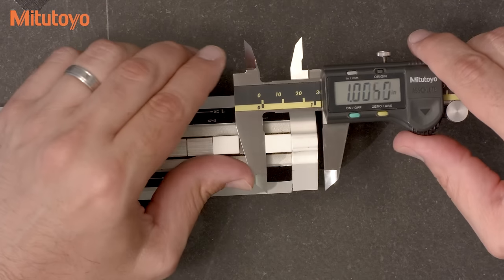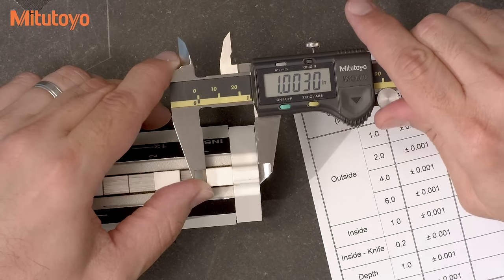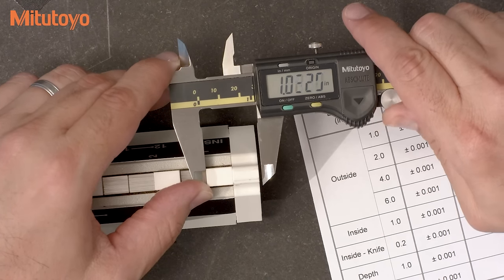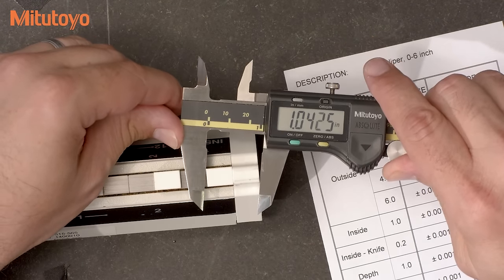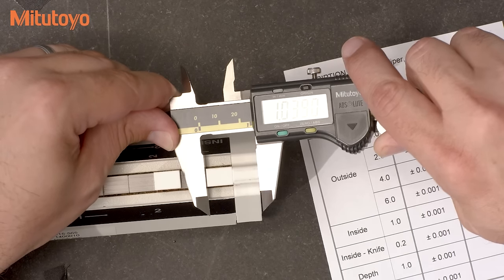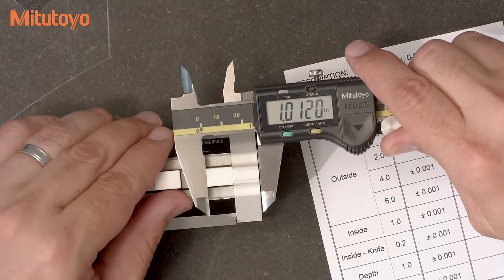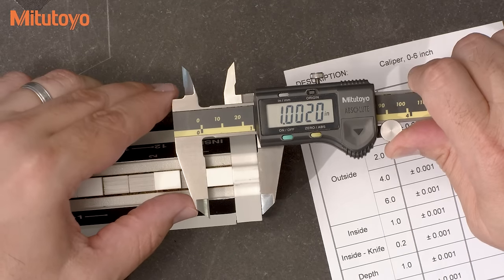I'll also check it further out just to see if the caliper may give me some problems. When using or calibrating a caliper, it's important to learn how to get a consistent value. The amount of force you apply can vary the results. Applying too much force can change values by several thousandths of an inch. Alignment is also a problem — if you're misaligned in either direction, the values get larger. So you want to rock the caliper in both directions while applying a consistent force and looking for the smallest value.